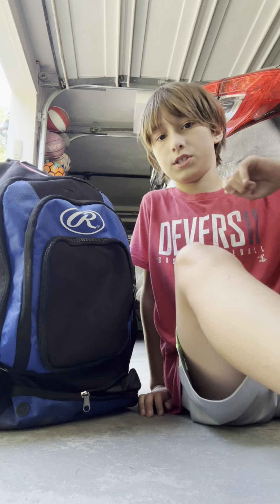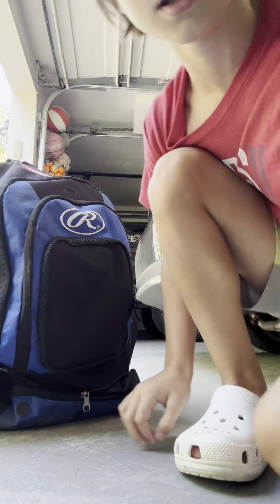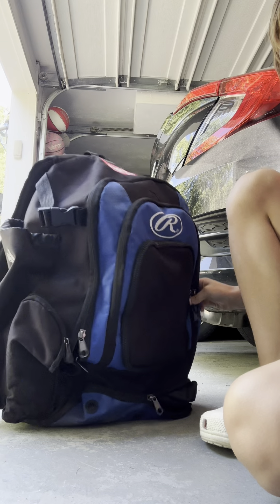Hi guys, so today I'll be showing you guys what's in my baseball bag.